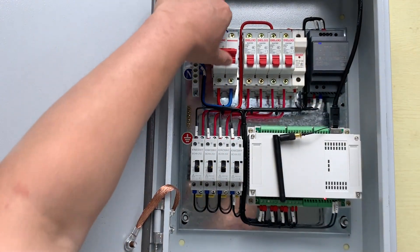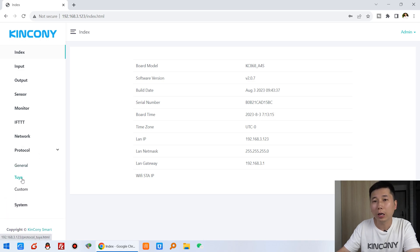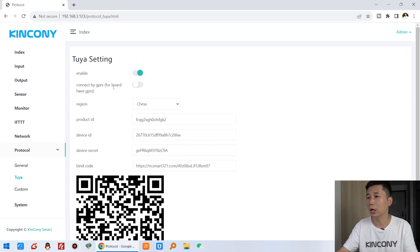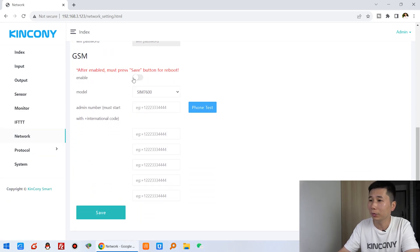This is our KCS firmware for the A4S board. I need to log in. Here you can see the settings information. I have already set it up — I just need to enable the GSM function. But before enabling it, we need to configure the network for the GSM module. The first step is to enable the GSM module, so I enable it and click Save.